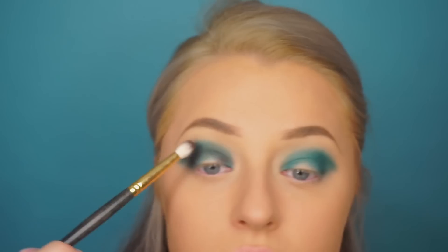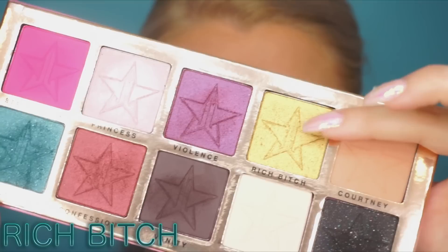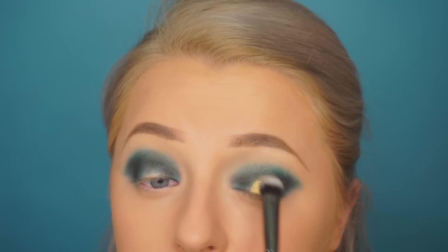Everything is cohesive, so now I'm jumping in with 'Rich Bitch' — this is that crazy old gold color. I'm using a Morphe gunmetal brush and applying this to the center of the lid. This is definitely pigmented — it's almost like a pressed pigment, very intense. I sprayed my brush with the Gerard Cosmetics setting spray, but you can use anything.